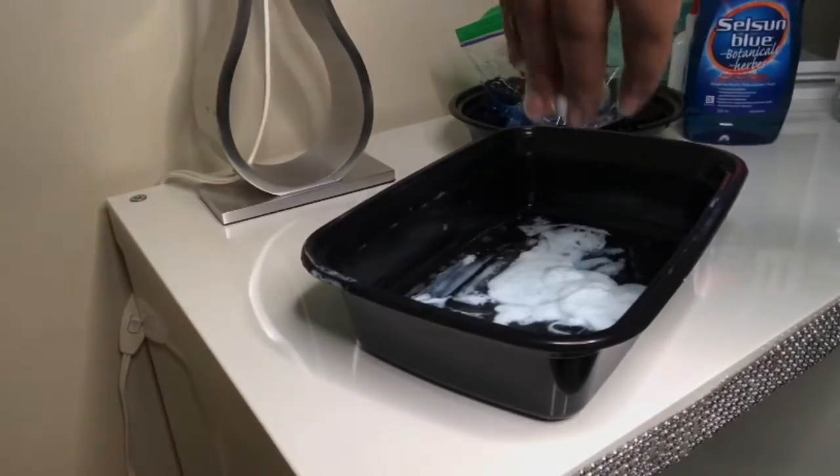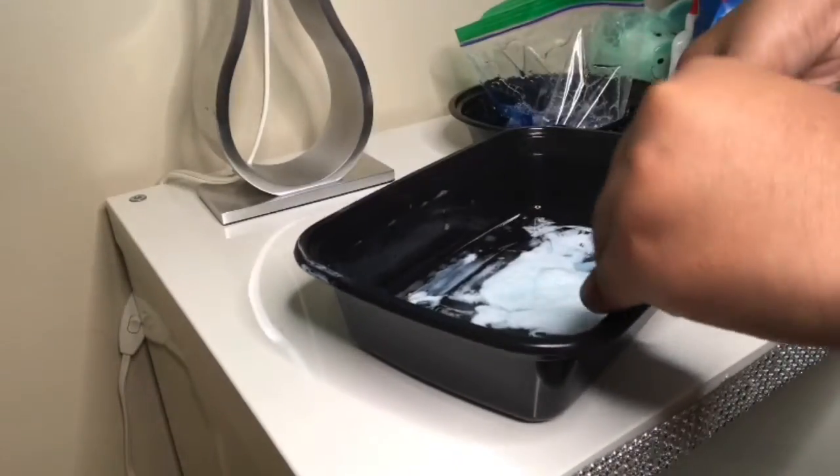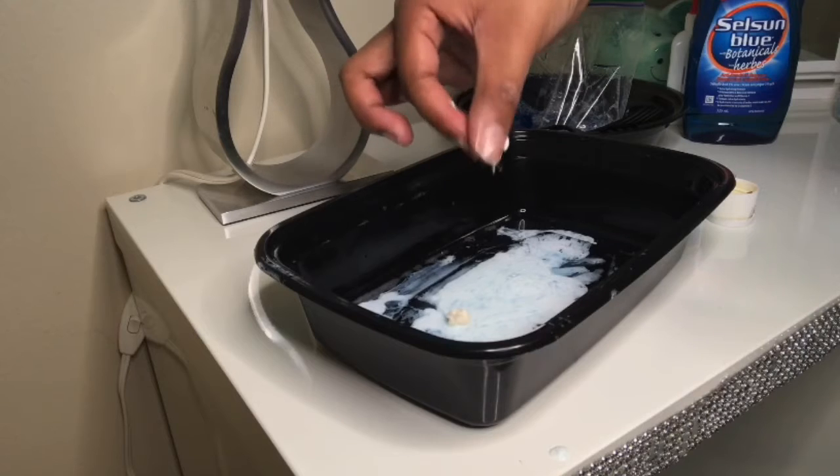This is disgusting. Why did I do that? Here I was adding in some of the lotion that I showed you guys from earlier.